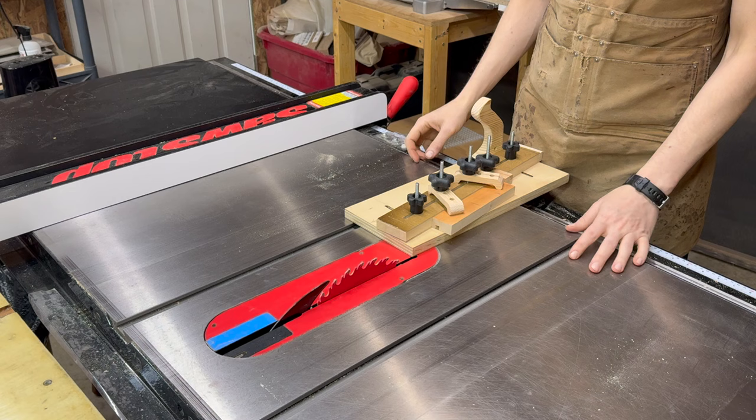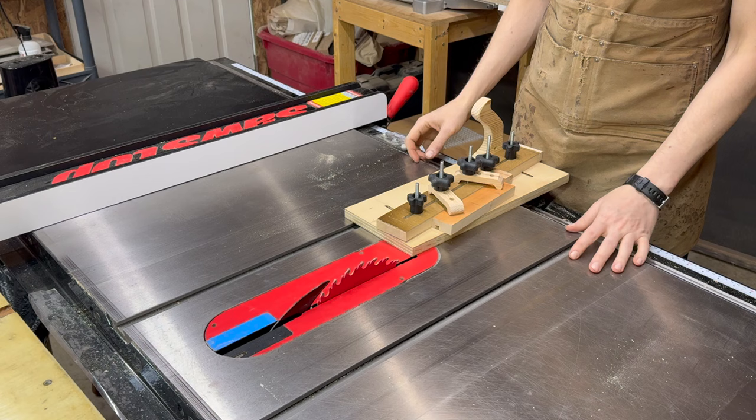And there's our finished jig. If I've done my job correctly you will now have a finished jig as well. Let's go ahead and make that first cut and see how it performs. If you have any questions, comments, or concerns, let me know in the comments — and thank you for watching.